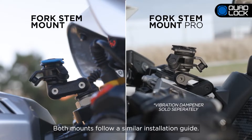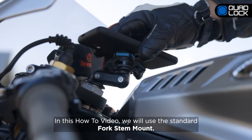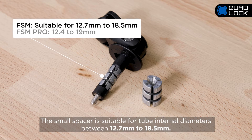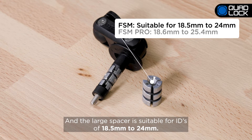Both mounts follow a similar installation guide. In this how-to video, we will use the standard fork stem mount. The small spacer is suitable for tube internal diameters between 12.7mm to 18.5mm, and the large spacer is suitable for IDs of 18.5mm to 24mm.